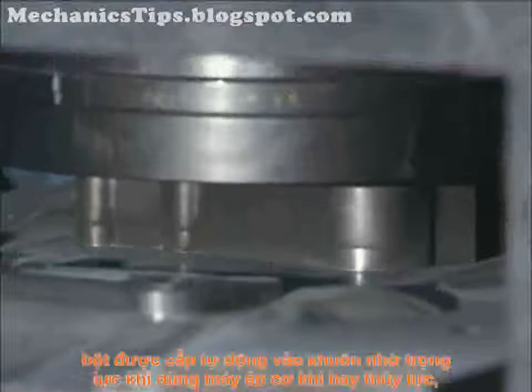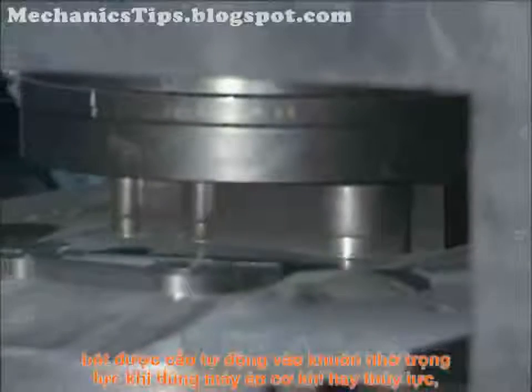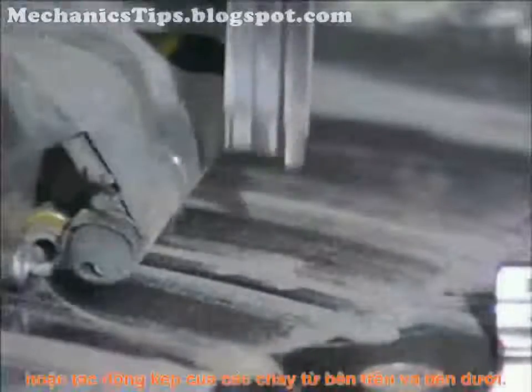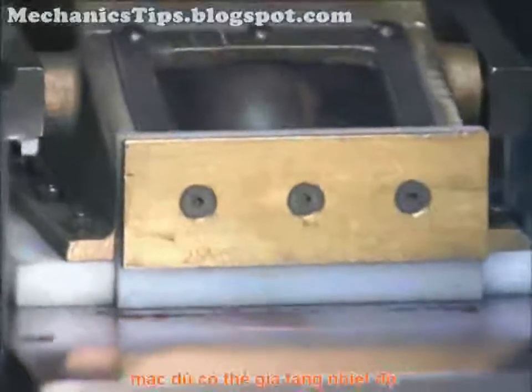In mechanical pressing, the powder is automatically gravity-fed into the die of a mechanical or hydraulic press and consolidated to a specific density. Pressures of 10 to 60 tons per square inch are created by the vertical action of an upper punch or by the double action of an upper and lower punch. Pressing is typically at room temperature, although elevated temperatures can also be used.